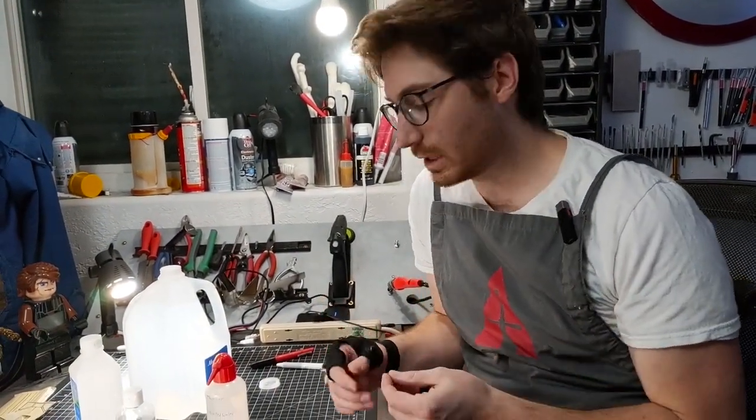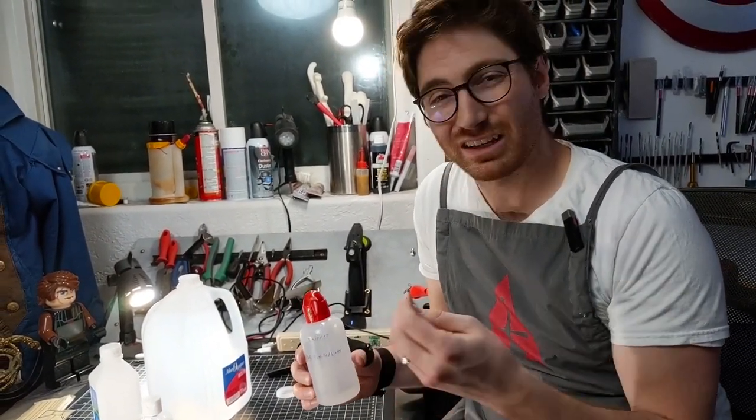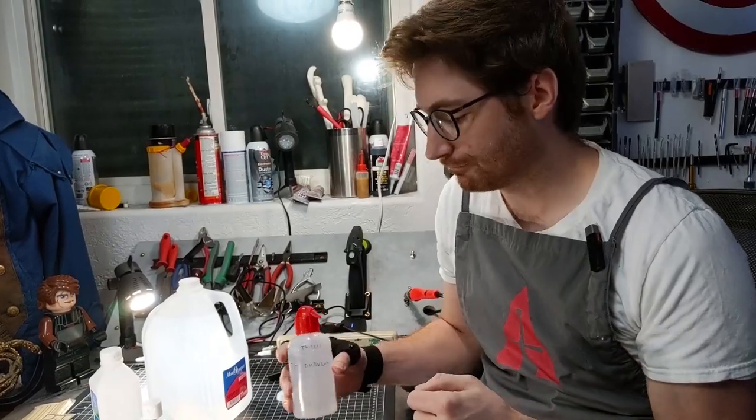To thin down your acrylic paint with this, we'll do a more detailed video, but essentially you just mix this in with your acrylic until it gets to a milky consistency.